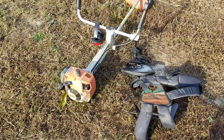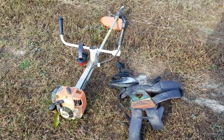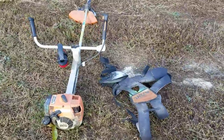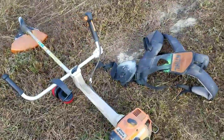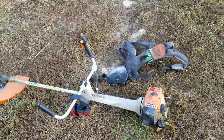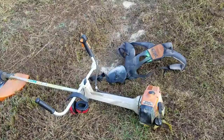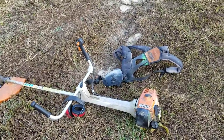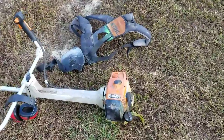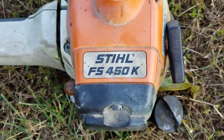Hello, this is the Redleg A1 coming to you from the Peaceful Glen Homestead, home of the Central Virginia Permaculture Institute. Right now I'm going to show you one of the tools I use here on the homestead that I consider to be at the top level — probably one of the top five tools I use — and it's the Stihl FS 450k.